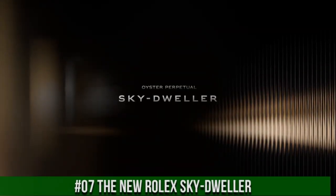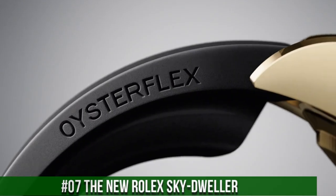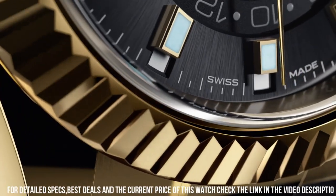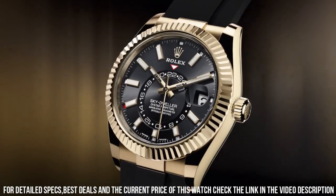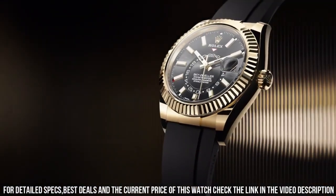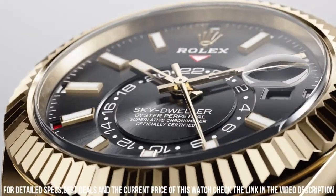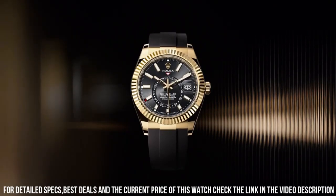Number 7: The new Rolex Sky Dweller. Wow, what a great piece. Worth every penny. Clasp: deployment buckle. Case diameter: 42 millimeters. Band material: stainless steel. Band color: black, gold. Dial color: black. Excellent timepiece. Love this mechanical hand-wound piece. Simple, clean, nice watch. For a reasonable price.